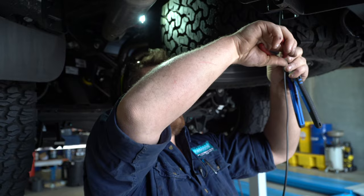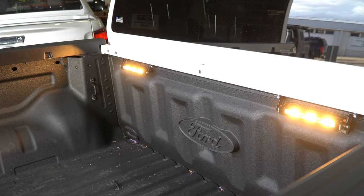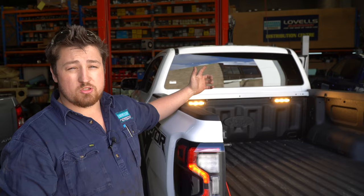You can see in the back the two auxiliary work lights — they're wired in, all turned on and working. These are available if the auxiliary switch is optioned in the next-gen Ranger or the Raptors. That's how we wire them in and how they work with the wiring diagrams and circuits. Thanks for watching. I'm Nate from Lovells Adelaide.